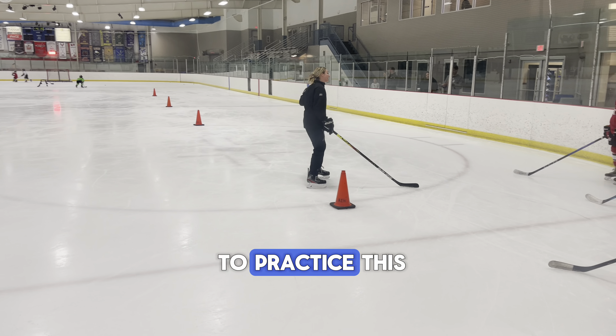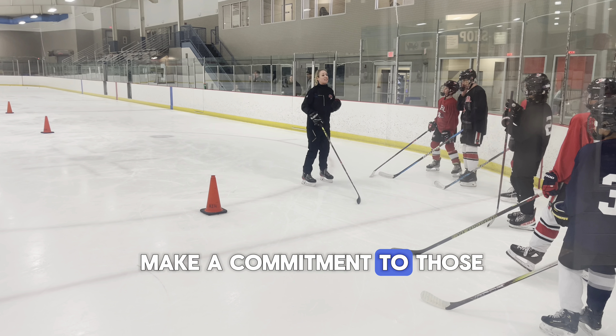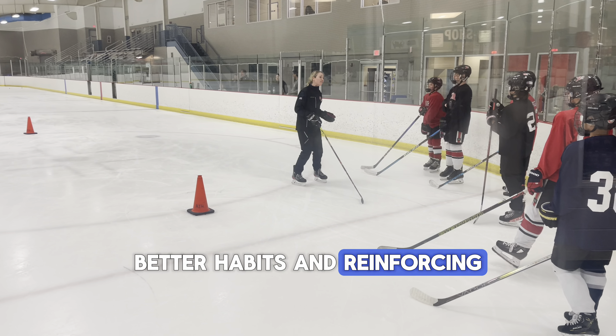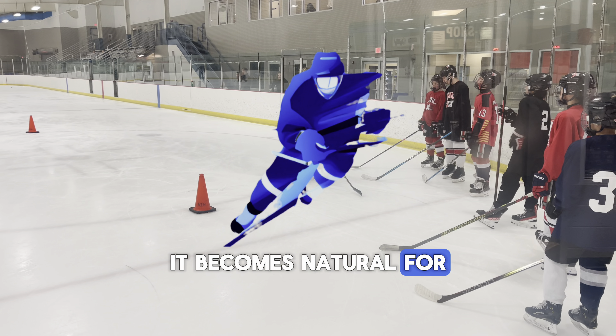I want you guys to practice this. You guys have to make a commitment to those better habits and reinforcing them in practice the moment you step on, even when we're doing the warm-up. Because the more that you practice it, the more likely it is it becomes natural for you to do it in a game.